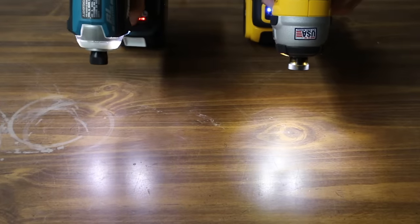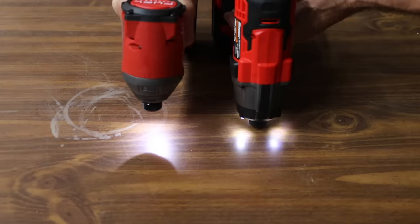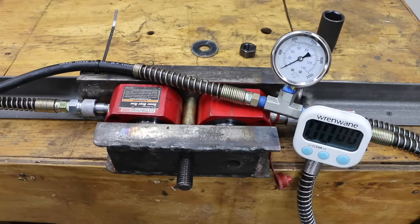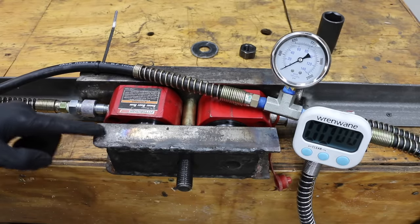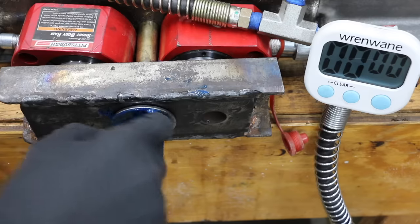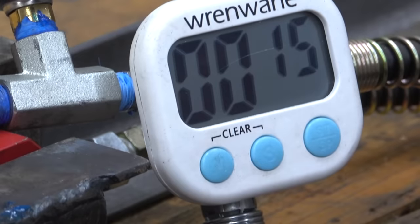The Makita and DeWalt lighting comparison shows the DeWalt produces a little bit more light. The Milwaukee only has one light but seems brighter than the Bauer's three lights. For the torque test, I built a test rig using two 20-ton hydraulic rams sandwiched between two thick pieces of steel to measure clamp load. I'll be using a premium synthetic grease throughout the testing. The test will last right at 15 seconds with batteries fully charged.